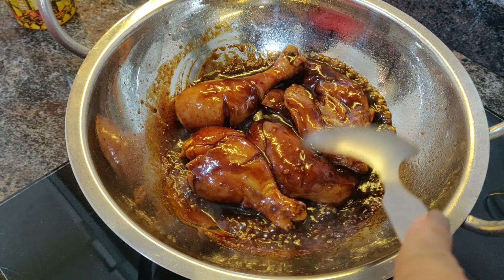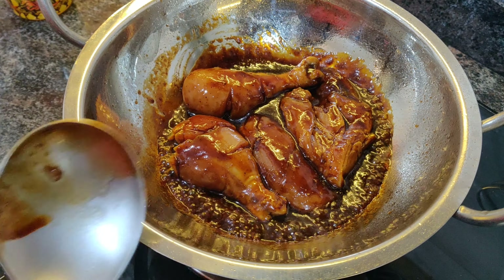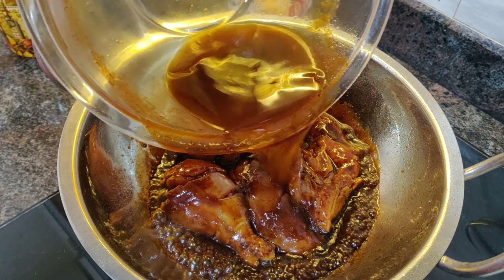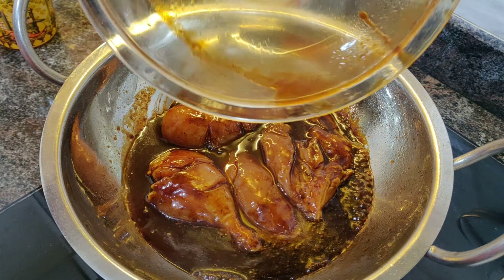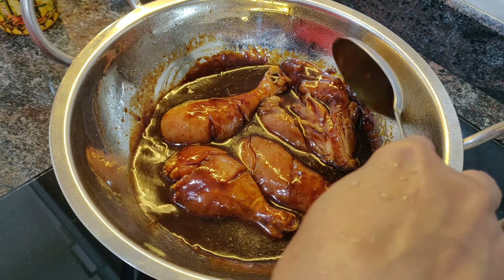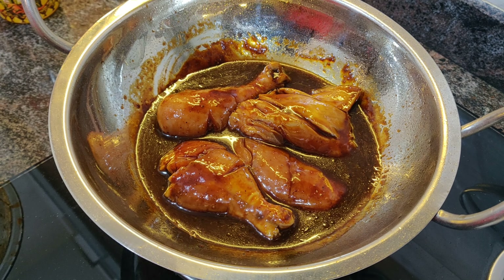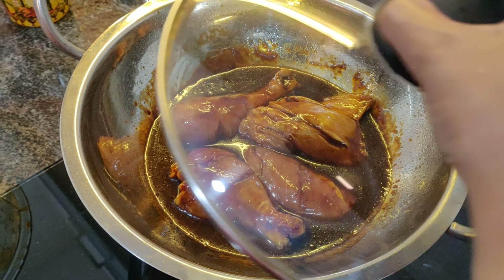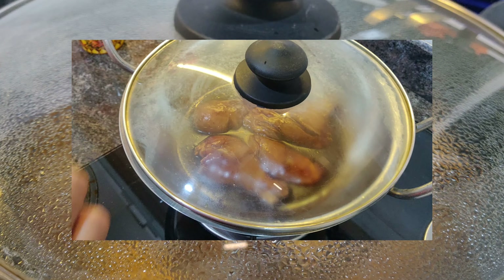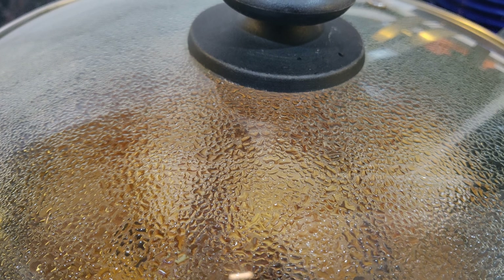Now put a little water into the bowl you used for marinating the chicken and pour that water into the pan — about one cup. Set this on low flame for about 20 minutes or until the chicken is just done. After about 10 minutes, do check to see if you need to add more water.